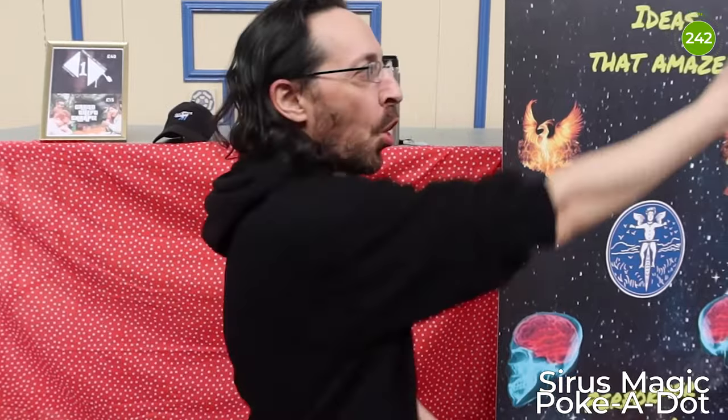Hi mum, I'm on TV. Cyrus Magic here at the Blackpool 2023 Convention here in the Horseshoe.